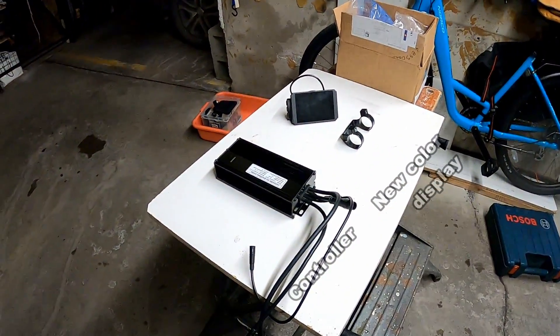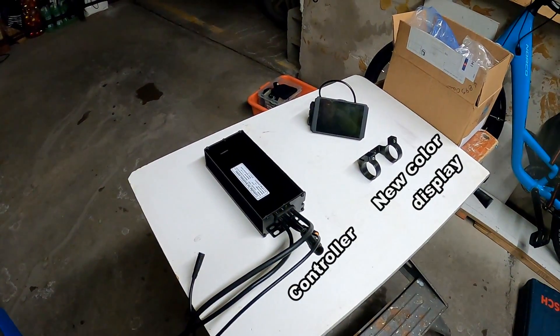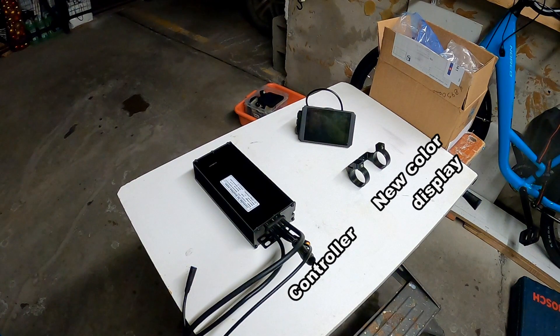This shows the new controller, the display, and the display mounting bracket. A major difference is that the Bolton controller is about 2 inches longer than the stock controller, which will require modifying the way it's mounted onto the seat post.